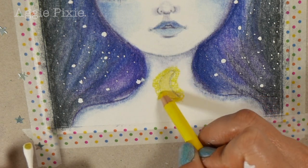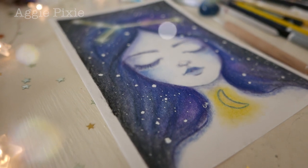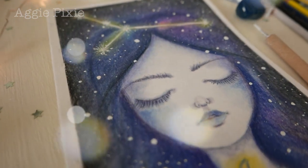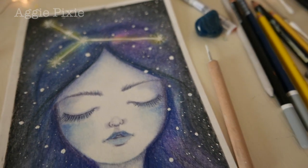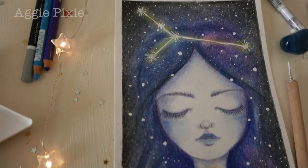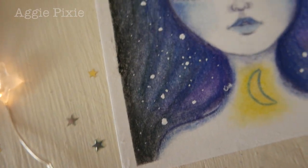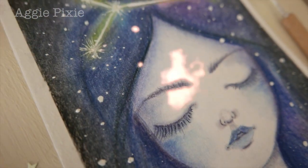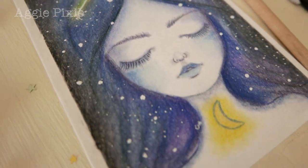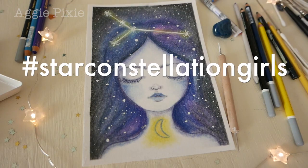This project makes a great personalized gift for someone's birthday or an art piece for your home. It's a fun and relaxing project that you can do in any small space. You will have added extra skills to your art journey and wow people with your twinkling creation. So what are you waiting for? Let's get started.